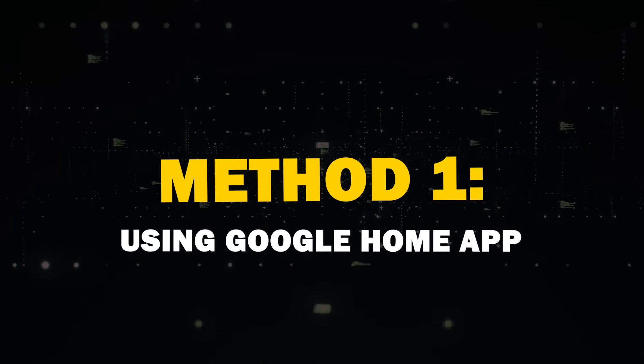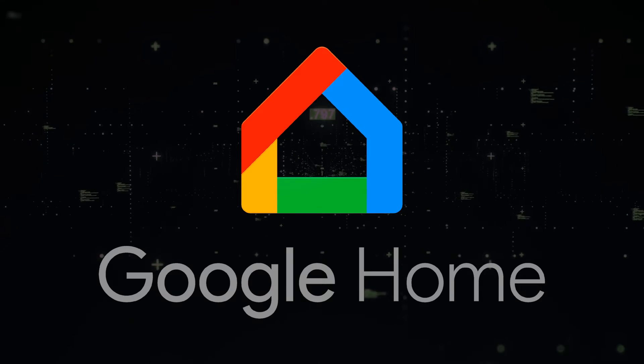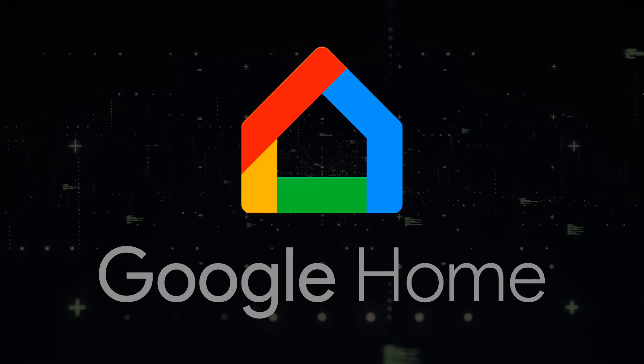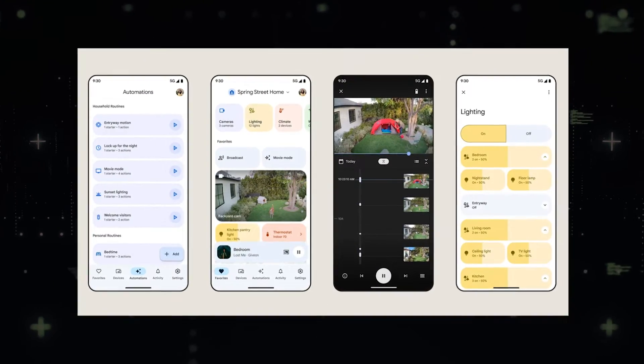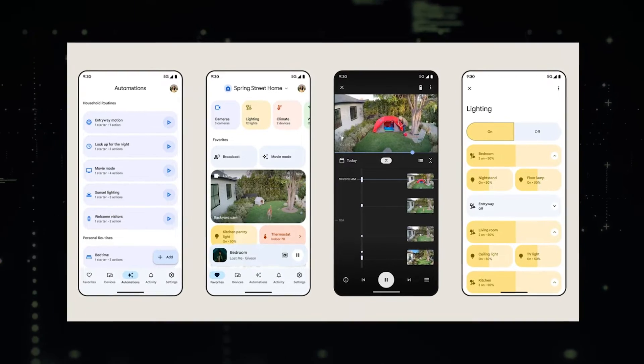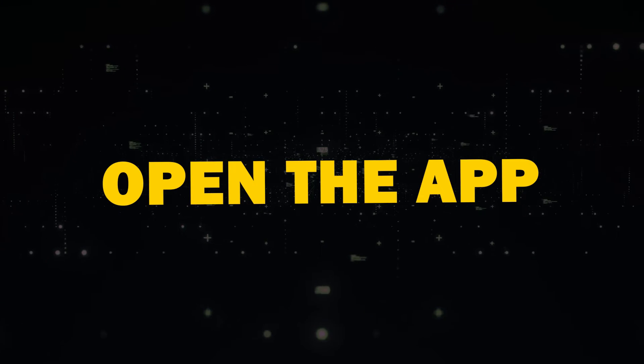Method 1: Using the Google Home App. The most reliable way to mirror your Android screen is through the Google Home App. You probably already have this app if you've set up Google devices before. If not, you can download it from the Play Store. Simply open the app,